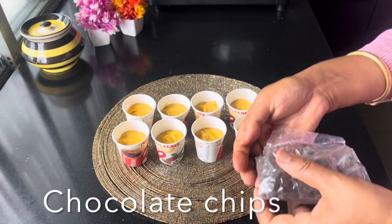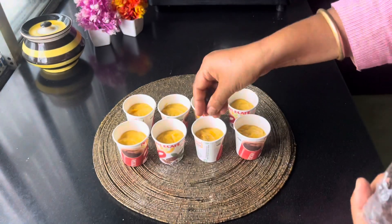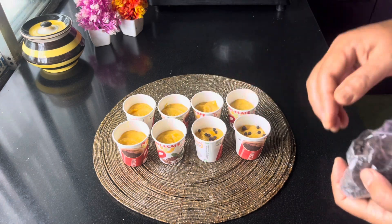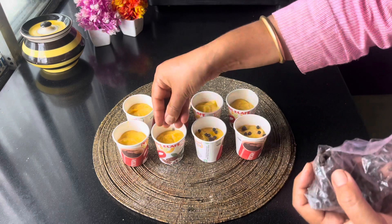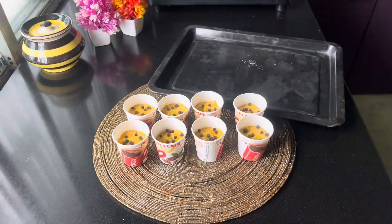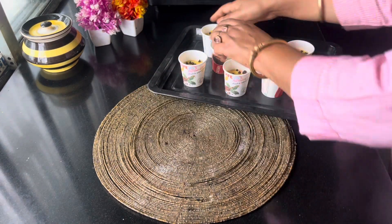This is the chocolate chips. The chocolate chips is delicious. We are at 1-8 degrees of sugar.